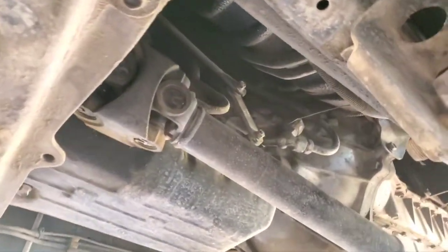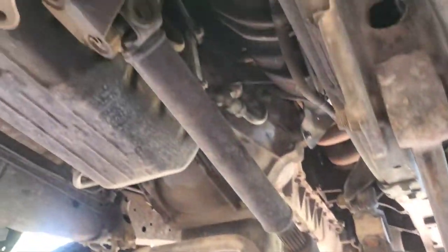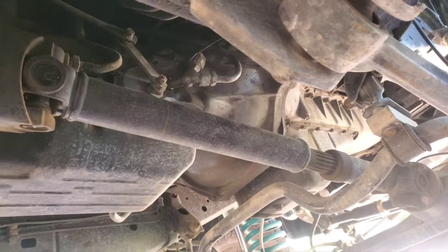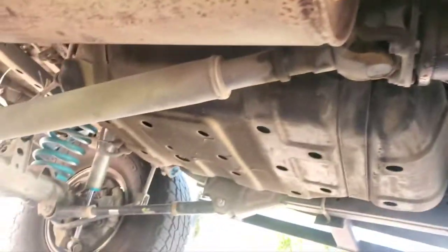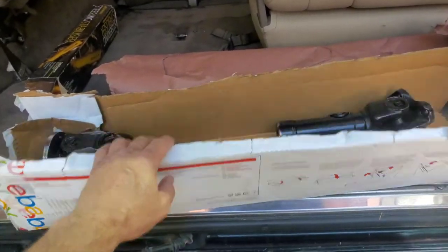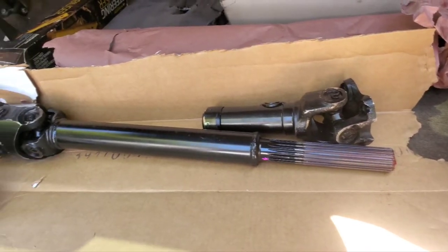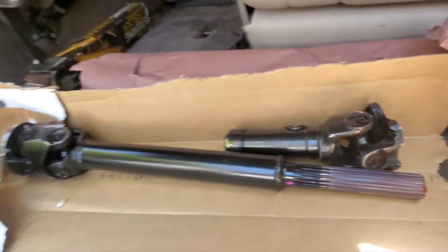So I ordered a new double cardan from Curtis in Utah — best prices hands down, and I like his U-joints better than what Tom Woods does. I'm going to show you the new one; I'll keep the old one as a trail backup, because even if you have a drive shaft break you still have rear-wheel drive. There she is — came priority mail from Utah, and this is 32 inch, which is typically what you want.